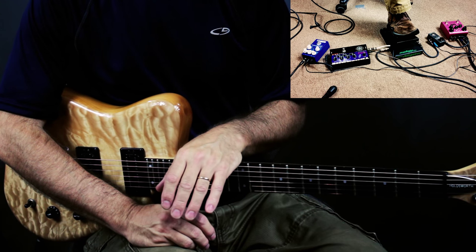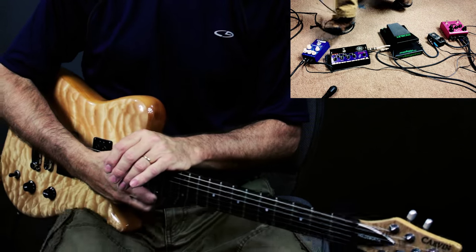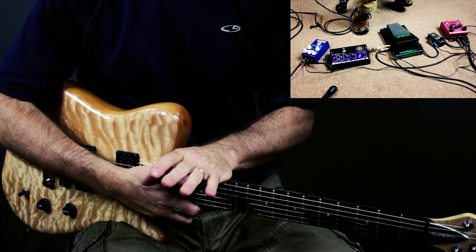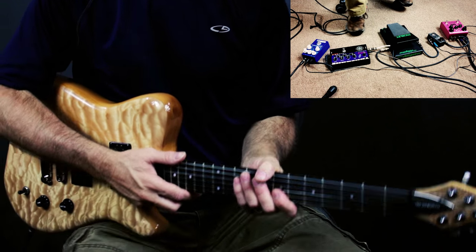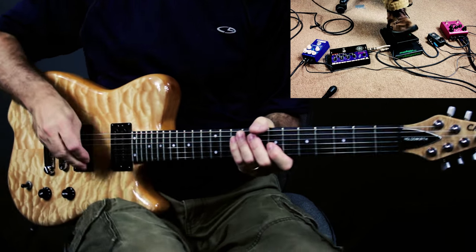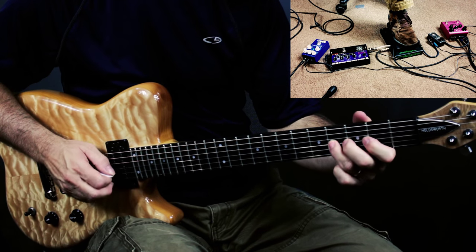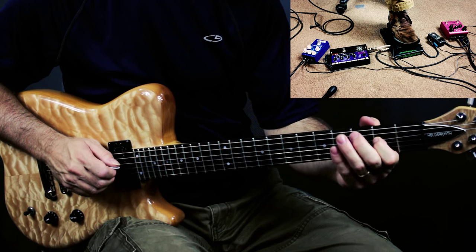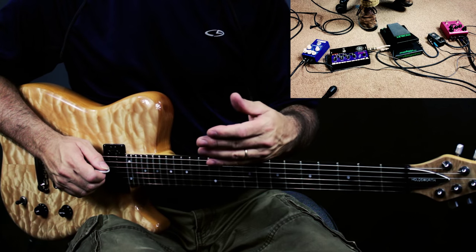The next thing you'll want to think about is a compressor. I've got my Wampler Ego compressor set to a pretty low level of compression, just enough to squeeze the sound a little bit and give me a little bit more sustain. Here's what it sounds like. So you can hear that the compressor is squishing the sound.